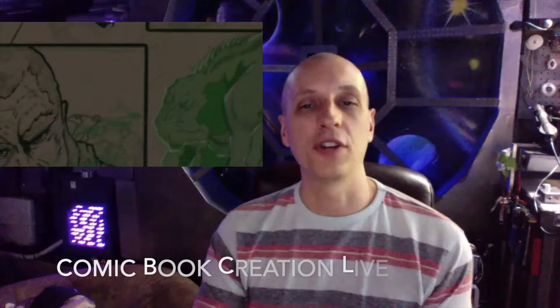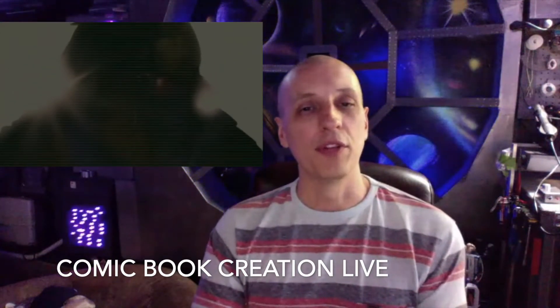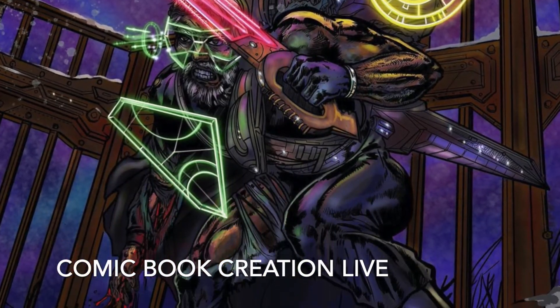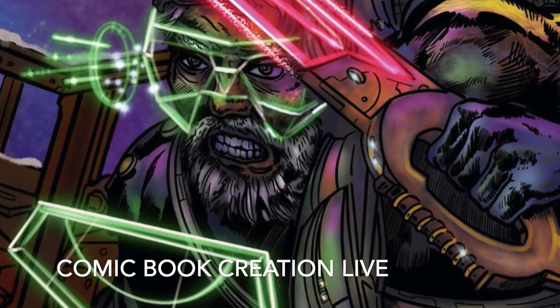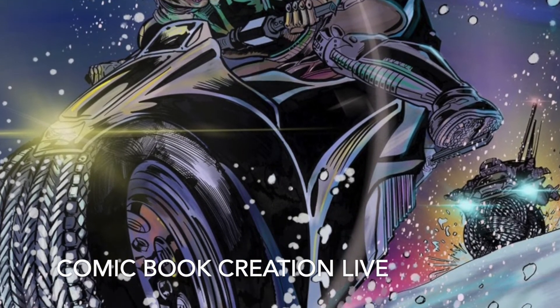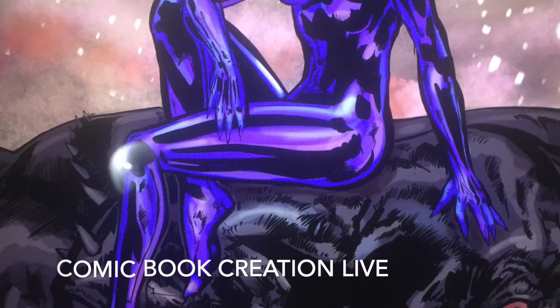Do you like what I do here on the Space Window channel? You might like my second channel called Comic Book Creation Live, where I work on my latest comic book, Albatross Junction, with my friend Kevin. We do a live show every single Wednesday. It's a really cool story — sort of like Star Wars in some ways. There's space travel, action, alien creatures, monsters, and future Earth maybe over a thousand years into the future. Go check out Comic Book Creation Live!